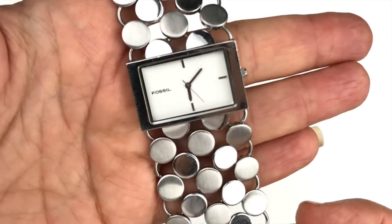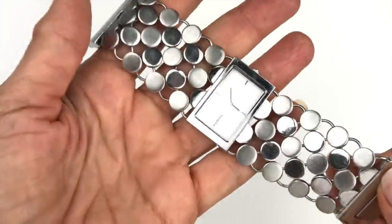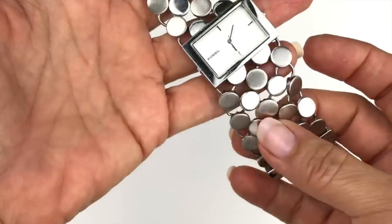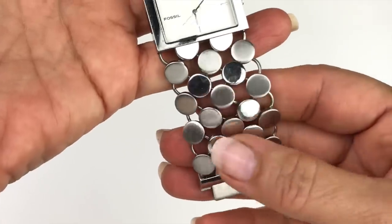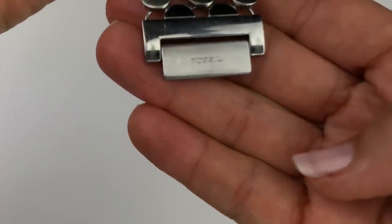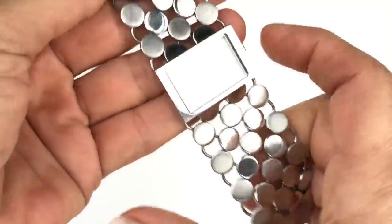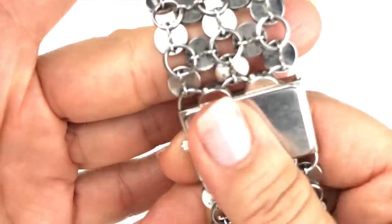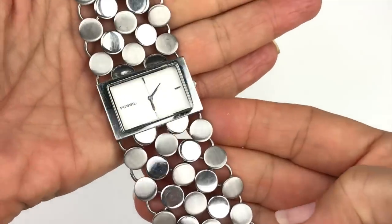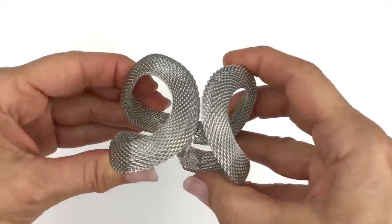Here is a watch I really like — it's a Fossil brand watch, and you can see the second hand moving, so it is working. We have these little round links, some polished silver and some brushed silver, with the Fossil name on the clasp. It's labeled F2, which I believe is a Fossil sub-category. I really like this watch and it's definitely going in my sell pile.